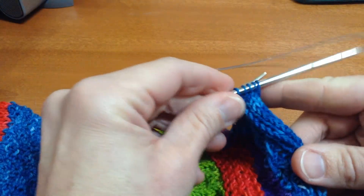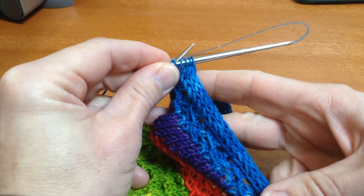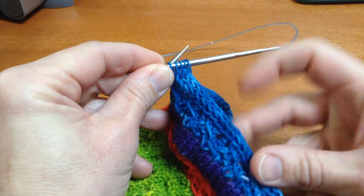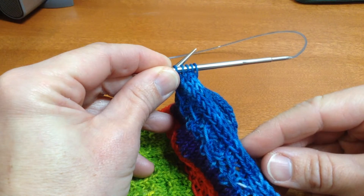Once you've done a bunch of rows of your I-cord bind off you'll be able to see the I-cord laying against the edge of your work. If you find that it's a little bit tight, you can use a larger needle size in your right hand to work the I-cord and that will give it some more stretch.